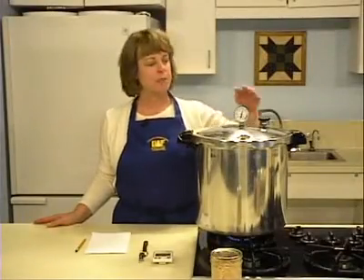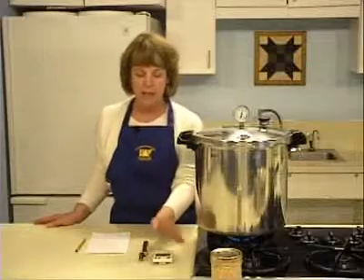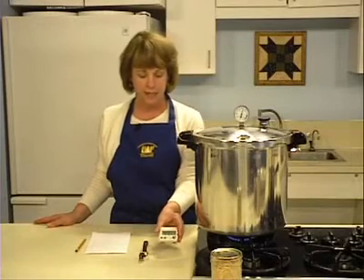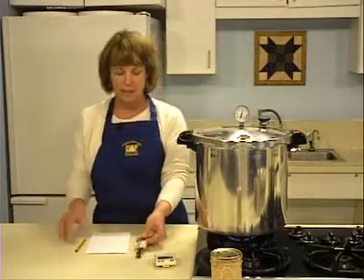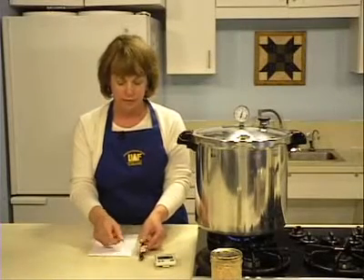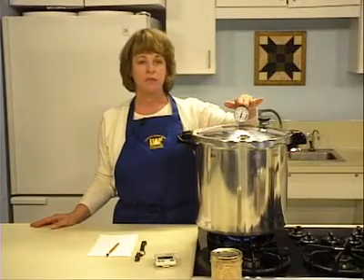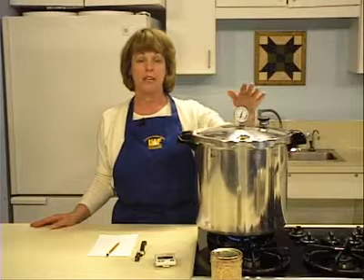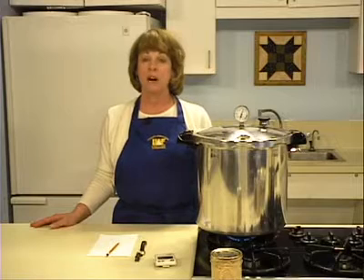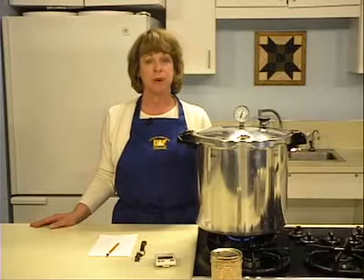When the pressure reaches 11 pounds on a dial gauge or 10 pounds on a weighted gauge canner, begin the timing process. Process pint jars or half pint jars for 100 minutes. Note the starting and ending time in writing, just in case, and frequently monitor your canner. If the pressure drops below the recommendation, the canner must be brought back to the recommended level and the timing started over. For altitudes greater than 1,000 feet above sea level, contact your local extension agent for recommended times and pressures.